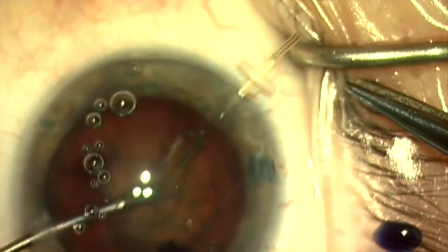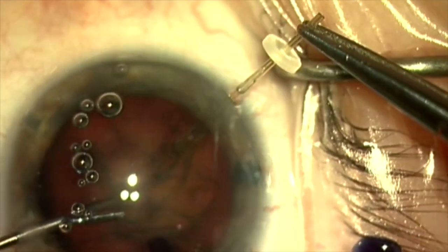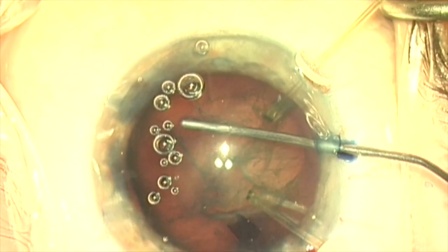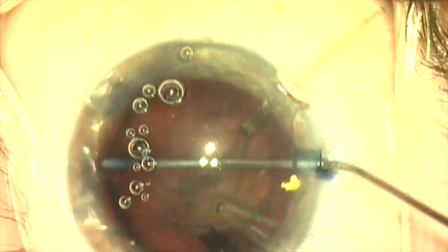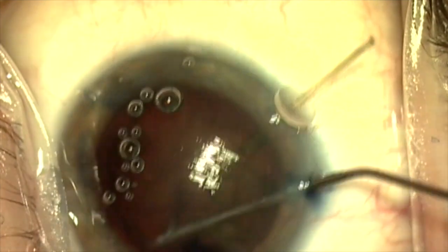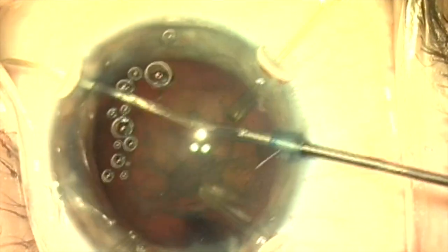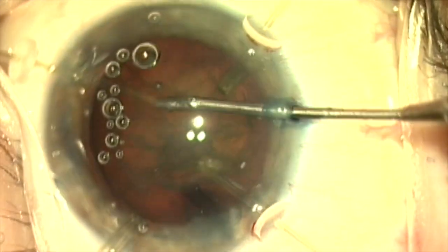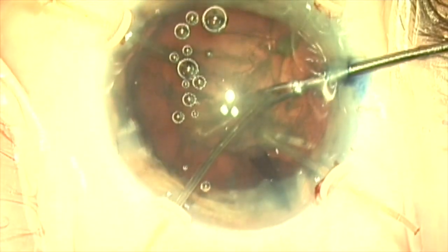I'm now going to place four capsule retractors at paracentesis sites, and I like to guide these into place from internally using micro forceps. Here we're putting a little dispersive viscoelastic in the capsule bag to inflate it on the side where there are no zonules, which will provide better control and more space. I'm going to grab the capsule retractor and position it using a 25-gauge micro forceps in my other hand.